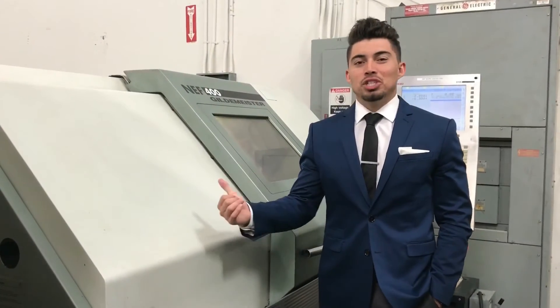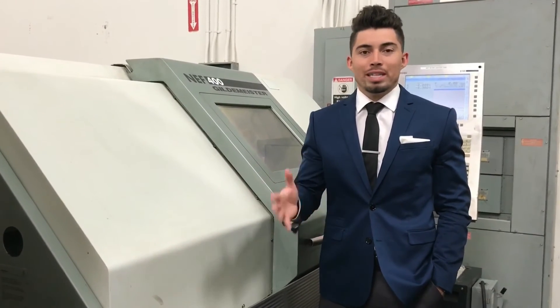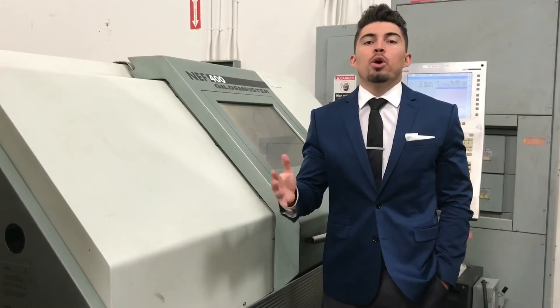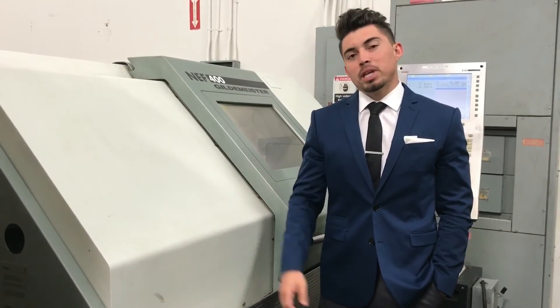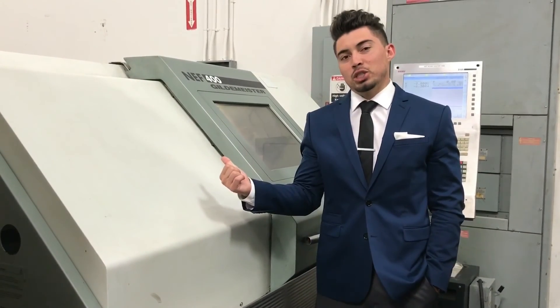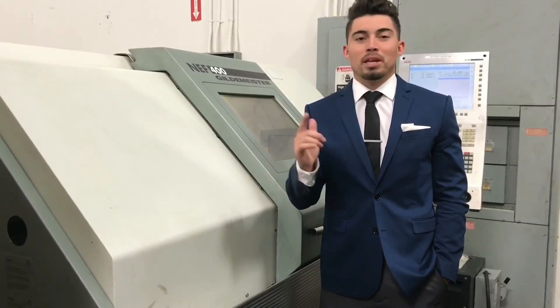So there you have it guys, that's the DMG NEF 400. If you have any more questions or want to see something more in-depth, feel free to call me at 909-919-9600 or visit us at www.machinestation.us. If you liked the machine and enjoyed the video, feel free to drop a like, thumbs up, leave a comment, and subscribe. Thanks for watching guys.